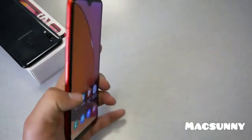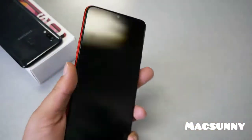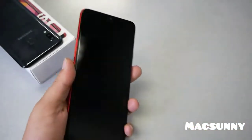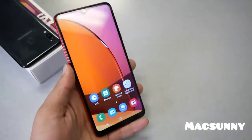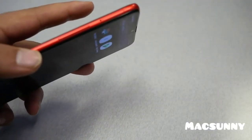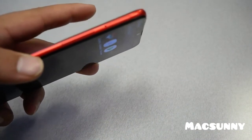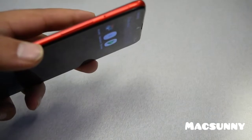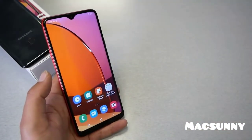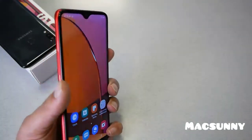Another important issue: just like the original Galaxy A20, the fingerprint reader is not the fastest. It's not 100% accurate — I'd give it about 90% for accuracy — and it is a slow fingerprint reader. Compared to what I've reviewed before, like the Redmi 8 for instance, the Redmi 8 has a way much better fingerprint reader and is 100% more accurate than the Galaxy A20s.